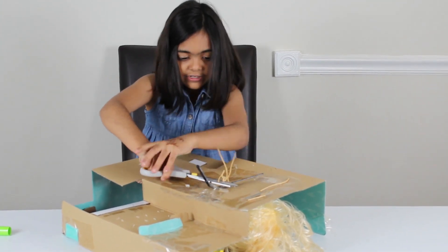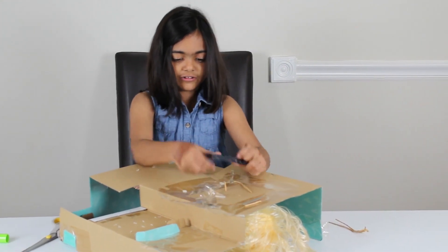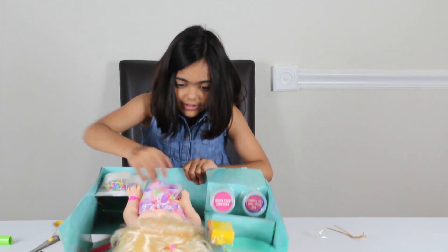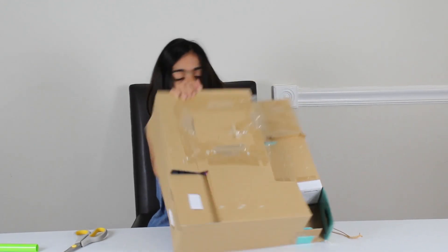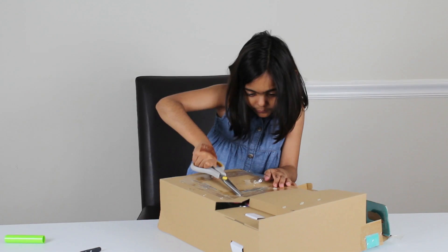This is very hard. I think the doll will get out soon. Whoa! We have a lot of rubber to get through here. How do I get everything out?